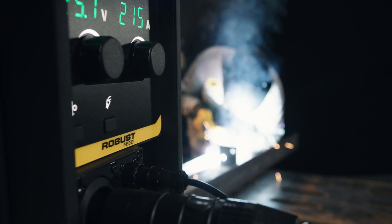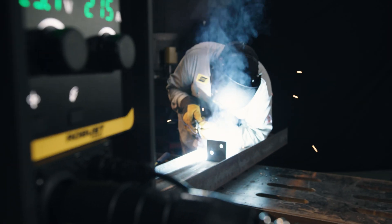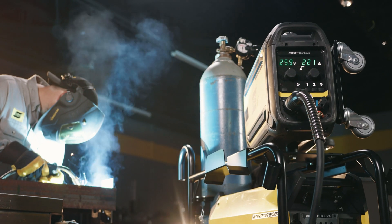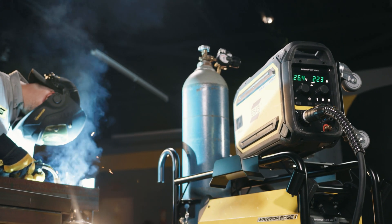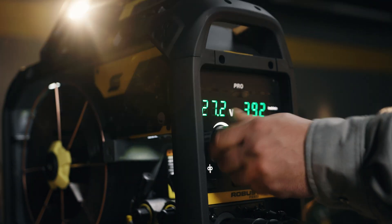Basically, it takes the precision of a bench feeder and the durability of an enclosed feeder and we married the two together. With that, we get optimum performance and awesome protection for not only the wire, but the electronics and the cable sets that are inside the feeder.